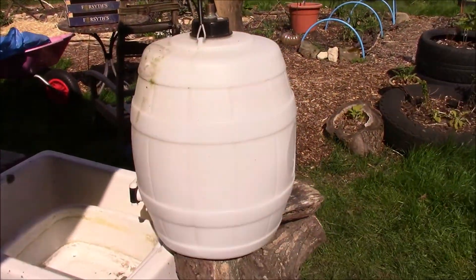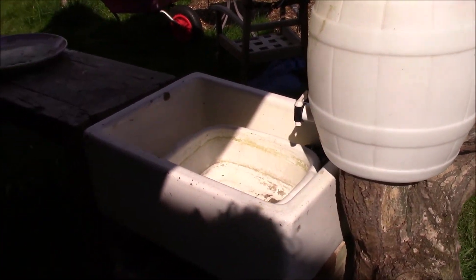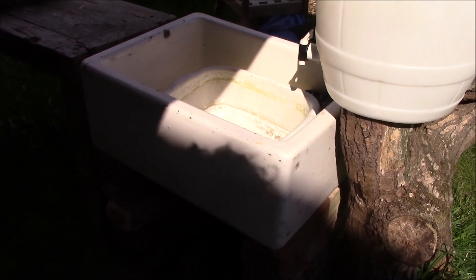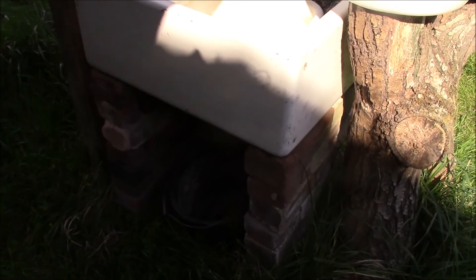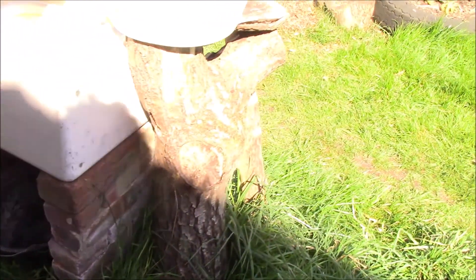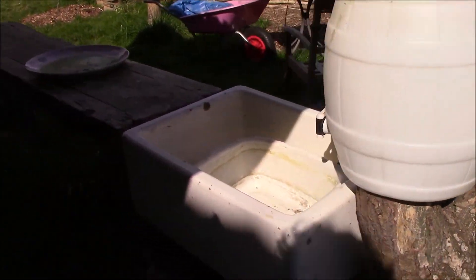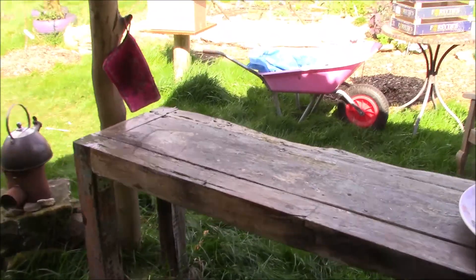There's the gallon drum there with a tap on, which you just fill up with water for the old Belfast sink that we found in the garden. We took all the plants out and put them somewhere else, and stood the drum on some old bricks or an old trunk that was in the barn — an old boat table works perfectly there as a kitchen worktop.